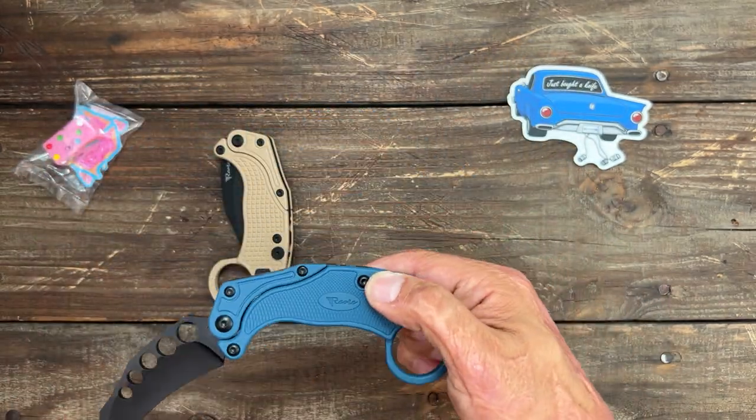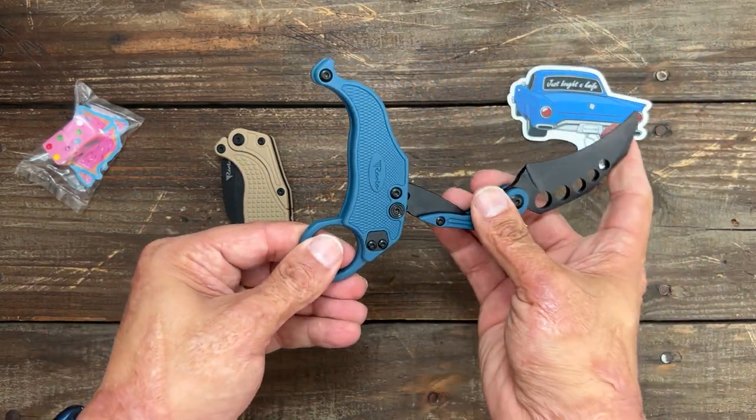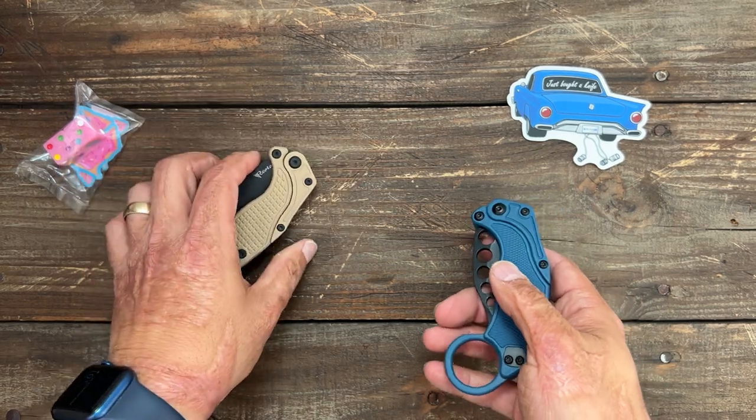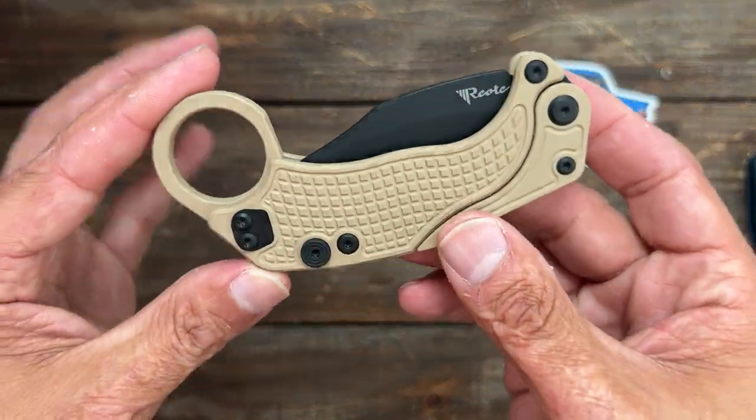I'm definitely going to have to practice, because I'll probably never flip the live blade. If I ever get decent at this, I'll probably still never flip that one — it's too dangerous. It'll probably stay in my truck.